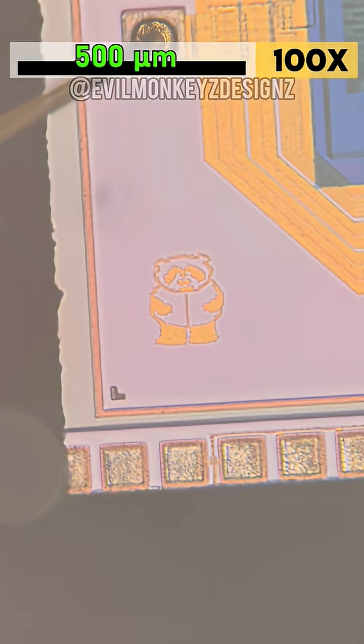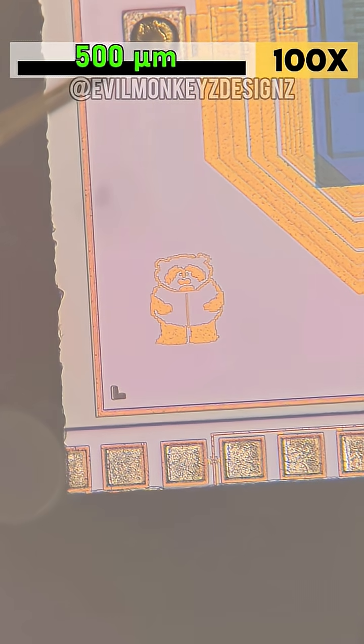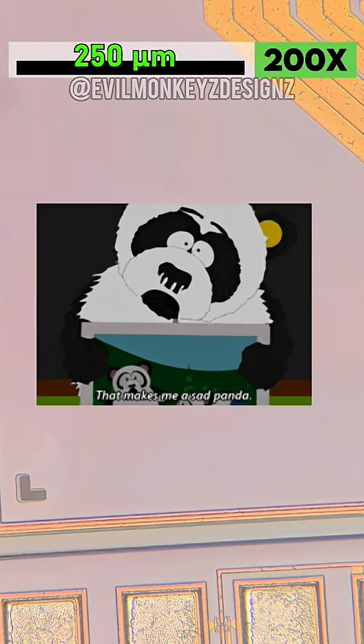The secret on this chip is tucked away in one of the corners and is a microscopic doodle of what at first glance appears to be a bear, but it has actually been confirmed to be a very sad panda from South Park.